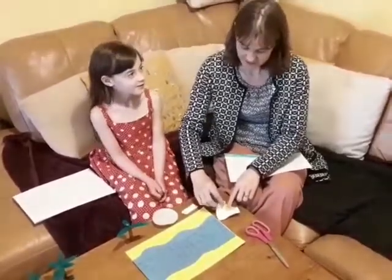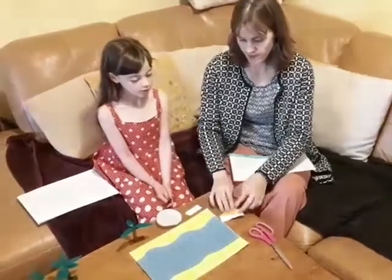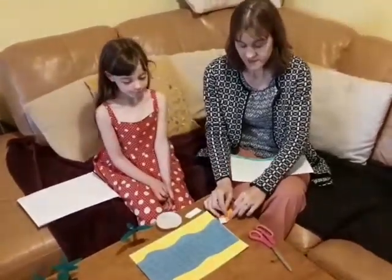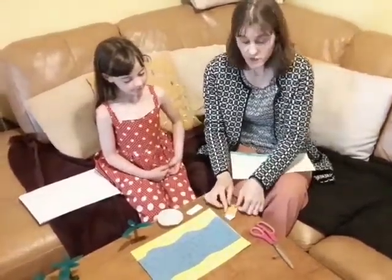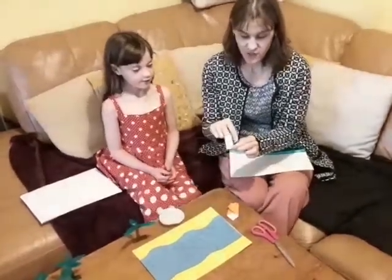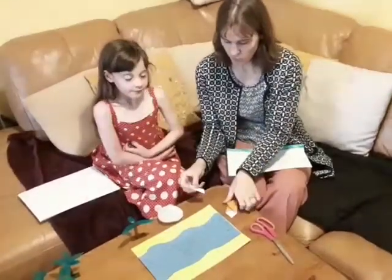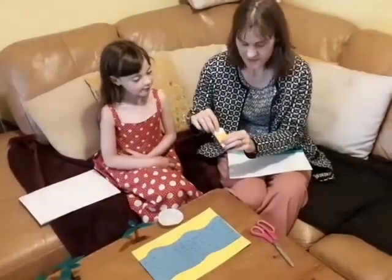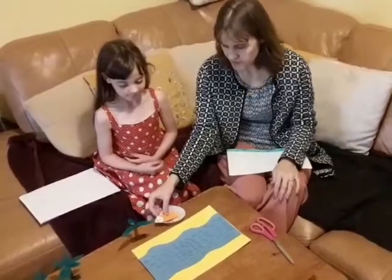Then you're going to bend in the sides, just slightly over the middle, and press down. Do the same on the other side. And this is going to be your blanket that Moses is in. Then we need to make Moses — you can just cut out a thumb-sized bit of card, and then you can decorate baby Moses however you want. Then you slip baby Moses into here, and then we place him in our basket. And he's ready to sail, isn't he?